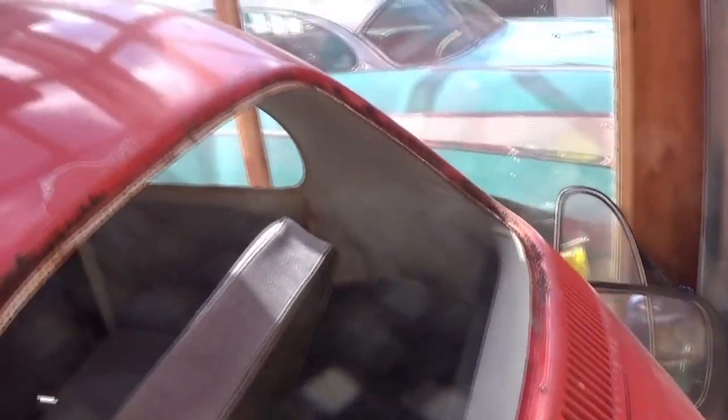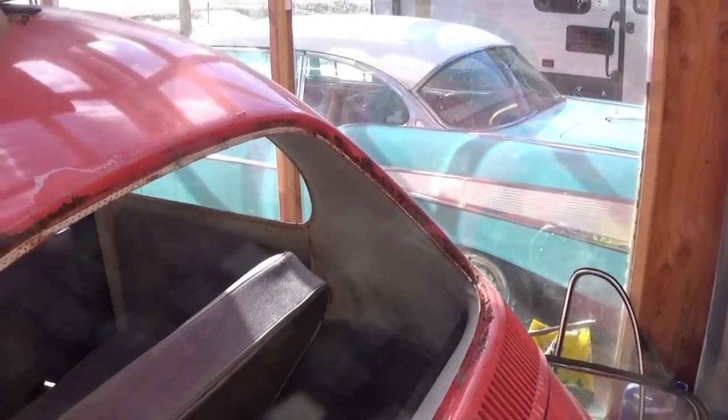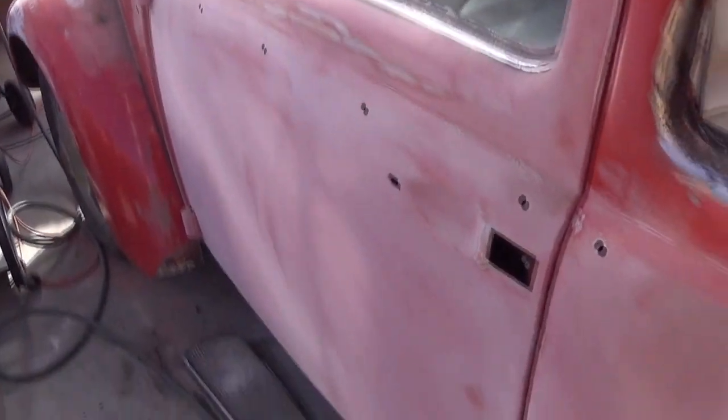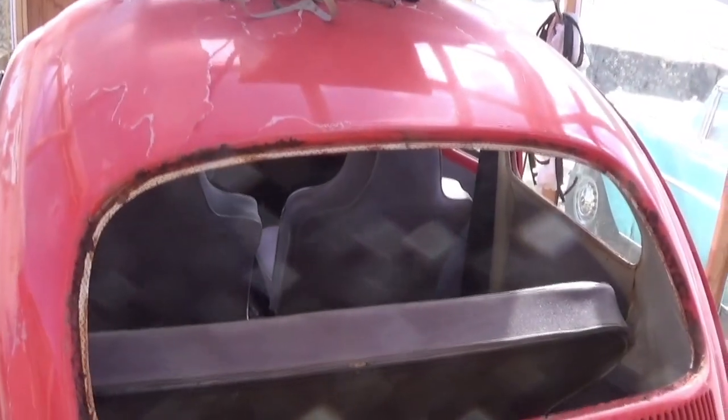So we're going to sandblast this and clean it up. Luckily it didn't go too far. I've blocked some of the car out here, but to take this car apart takes the better part of two days — and here's what we got.